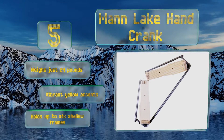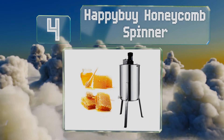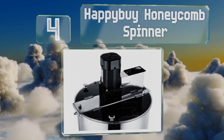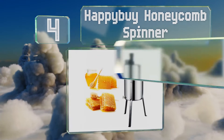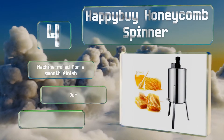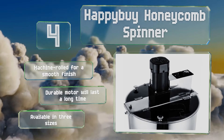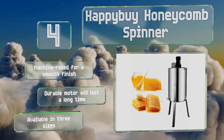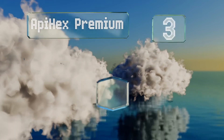At number four, the Happy By Honeycomb Spinner is great for any apiarist with limited hand or wrist strength, or for those who simply don't want to sit around turning a crank all day. Its cone-shaped bottom helps it drain with little waste. This one is machine-rolled for a smooth finish and has a durable motor that will last a long time. It's available in three sizes.